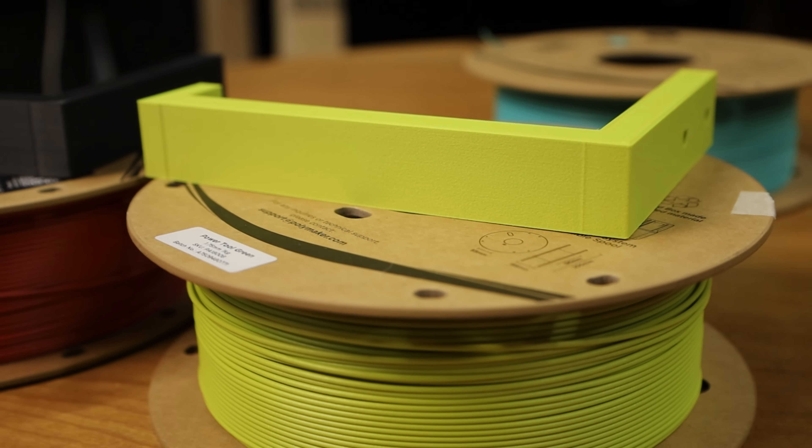Obviously these results aren't anything scientific — I'm not a scientist or an engineer of any kind. I'm just a dude in his garage having fun with filament, but isn't that what most of us are doing anyway? So while my tests might not be the most accurate, they are the most real-world results I could come up with. If you want more scientific results, My Tech Fun has a great video he released the day the HT PLA was announced — I'll link that in the description below.